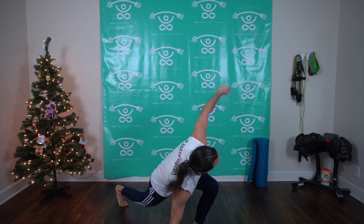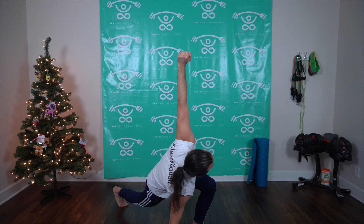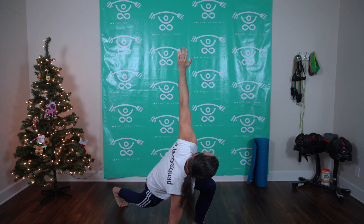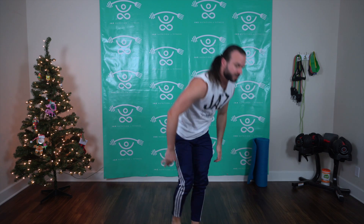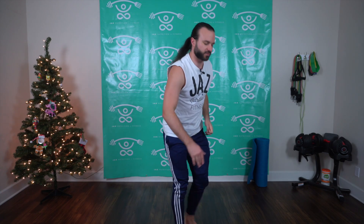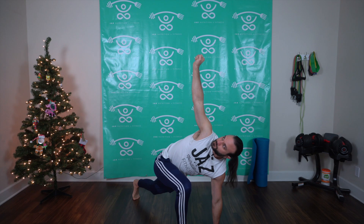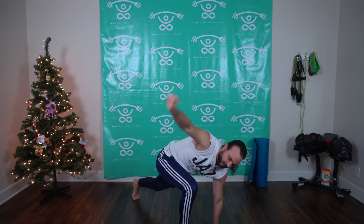Step back with that right leg, bring that right hand down, open up to the left side — hold, hold, hold. Nice little yoga pose, lunge fly hold. Come back to center and switch — step back with that left leg, left hand down, open up to that right side. Hold, hold, hold. Come back to center and relax.